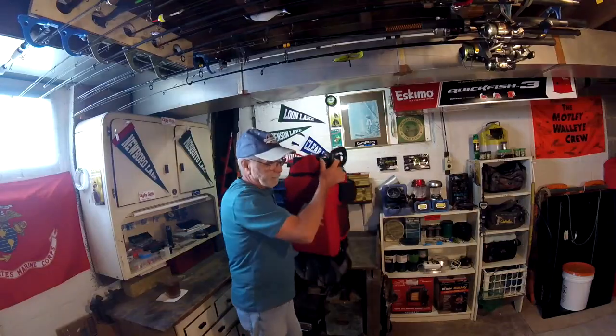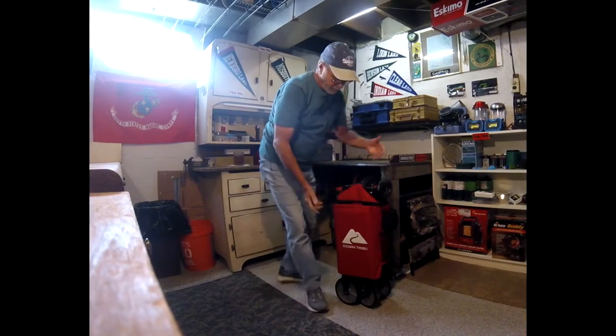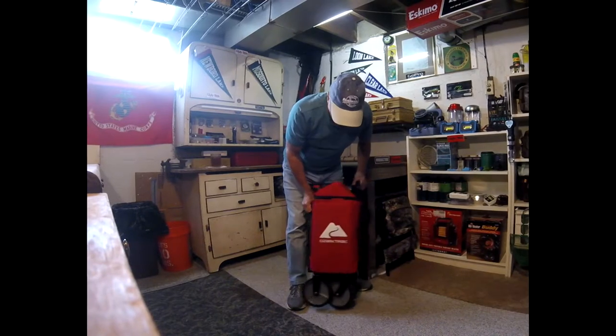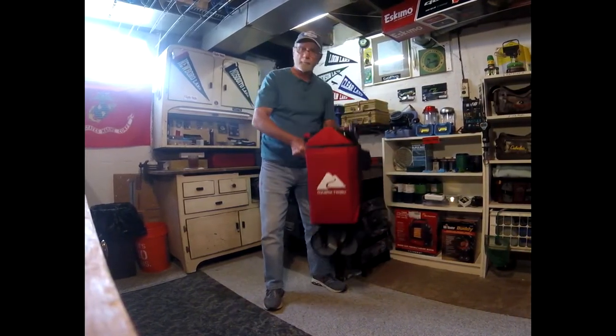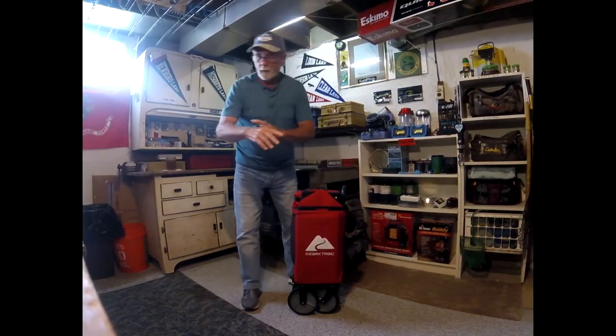There is one flaw to it and I'll eventually get to that — other than that I'm going to point out everything about it. I've been using it for probably four or five months so I think I'm qualified to tell you how it is. This is how it looks when it comes in the box — it's totally collapsed and folded up nice and neat, it's not that heavy, and it fits in the trunk of your car or the back seat.